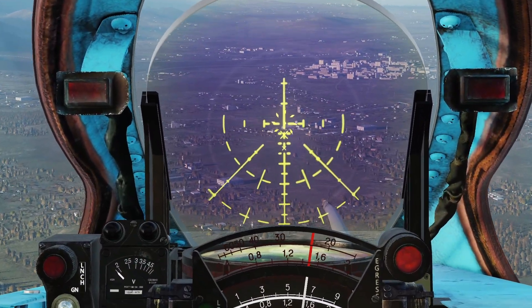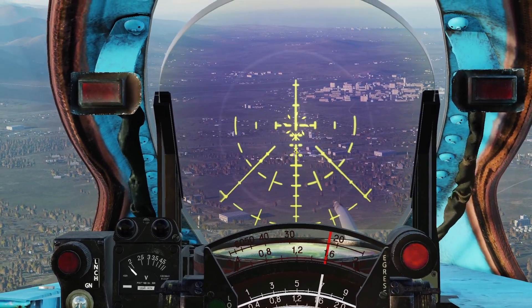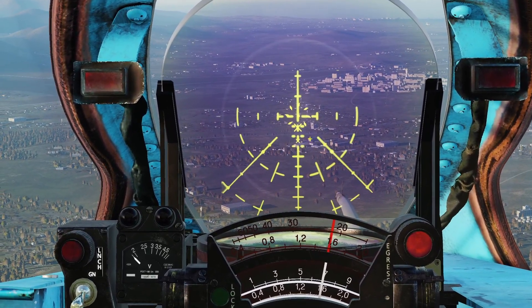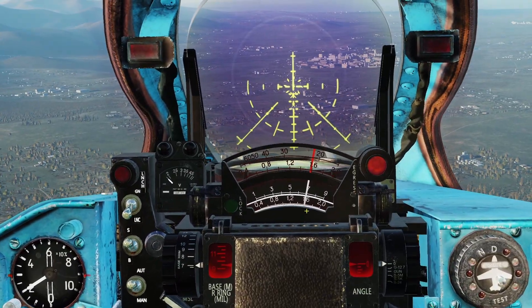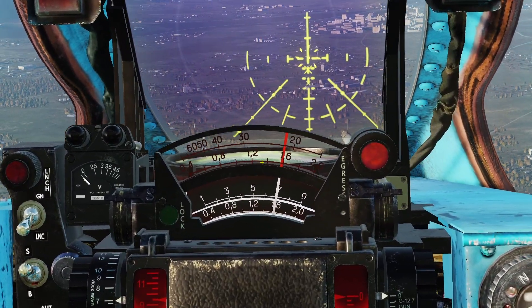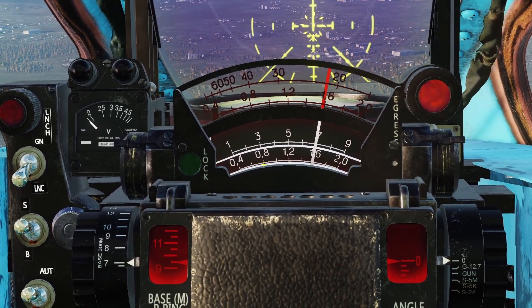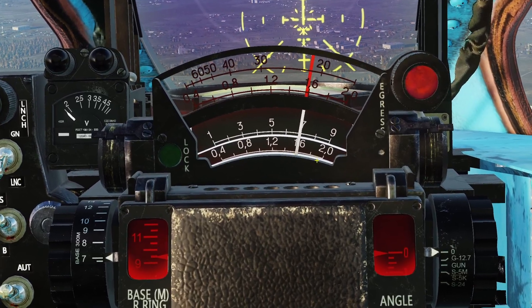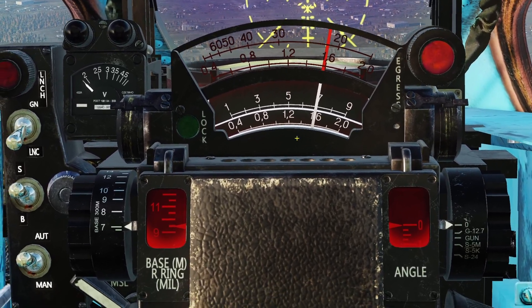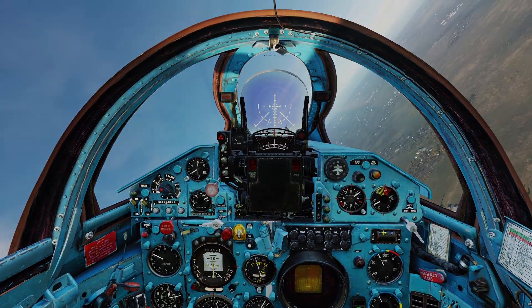If I put my X right there, the bottom X is on that building over there, and you can see the radar is ranging it. You can see this red line — look at the bottom white scale, which is in kilometers. You can see 1.6 kilometers, or 1,600 meters away. That was the radar for the MiG-21. Thanks for checking out this video and I'll see you later.